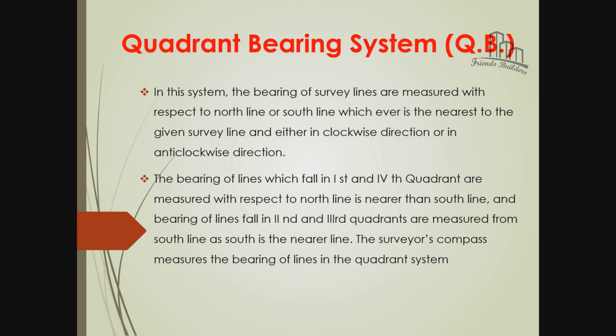We will use the north line. We will find the nearest quadrant. The quadrant direction and the end of the quadrant direction. We will determine the quadrant.